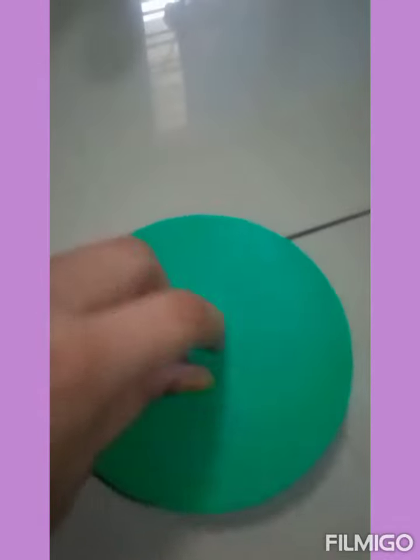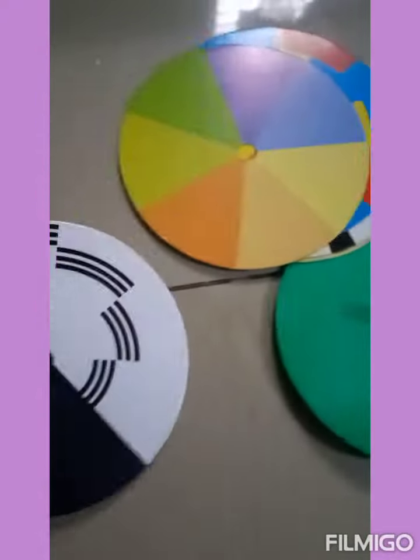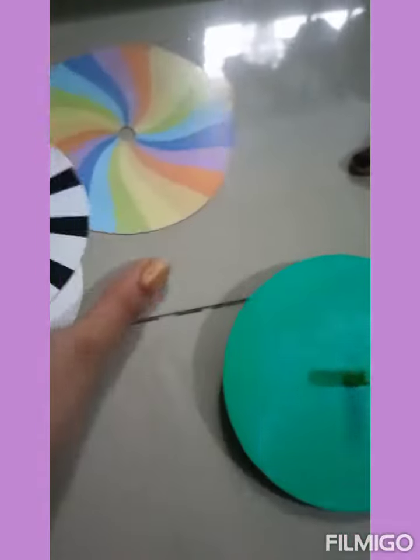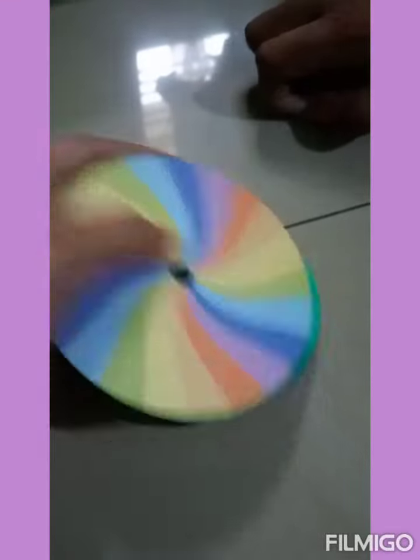For this you are going to need a spinner and color discs. I have over here five color discs of different colors. Let's see what the main color comes out as. We are going to put this one first.